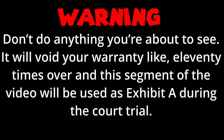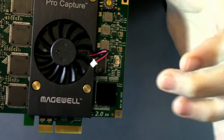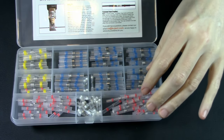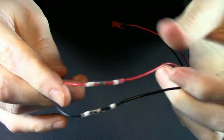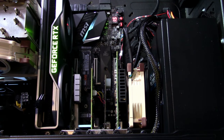Do not do anything you are about to see. It will void your warranty, like, eleventy times over, and this segment of the video will be used as Exhibit A during the court case. This shouty little boy is connected with a 2-pin JST 1.25 connector. We're going to need an itsy-bitsy extension cable so we can adapt it to a standard motherboard fan connector. For this job, I'm going to be using solder seal wire connectors — no idea if they're any good, but they were cheap and I was curious. They work by inserting the leads until they meet in the middle, followed by several minutes of my dinky little heat gun wheezing on them. It worked. Eventually. I think I'm going to stick with solder and heat shrink. Now time for the moment of truth. I have the voltage set on the motherboard to 1.8 volts, and that's just enough to keep the fan cooling without being terribly shouty. Not bad at all.